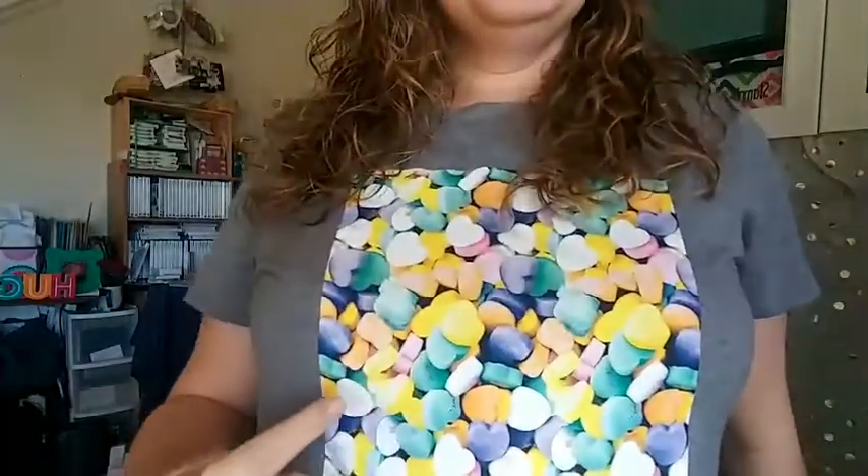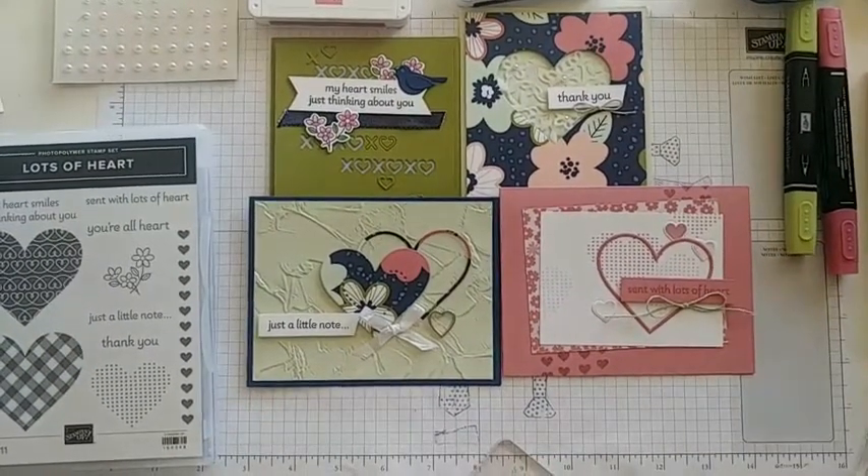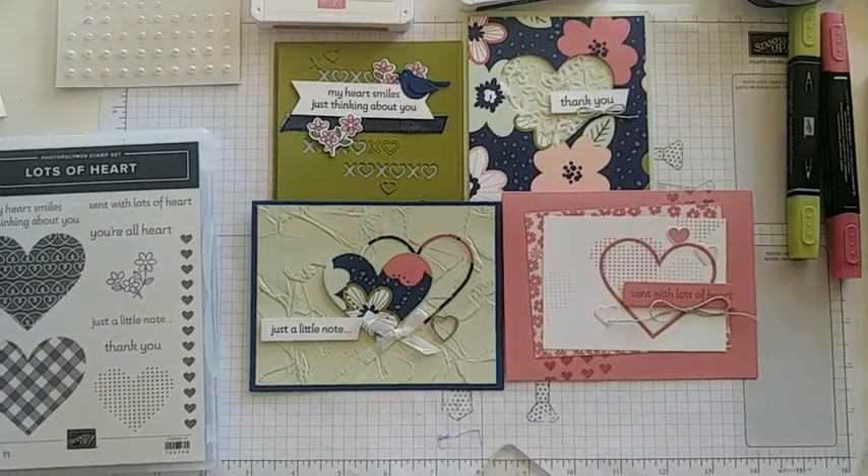Hey Royals, welcome to our team kit day! I'm so excited to show you these four new cards using the Lots of Hearts stamp set from Stampin' Up. I even wore my Lots of Hearts t-shirt. I'm going to go ahead and flip and we'll get started. Be sure to comment — I love seeing you guys comment and tell me what your thoughts and feelings are.